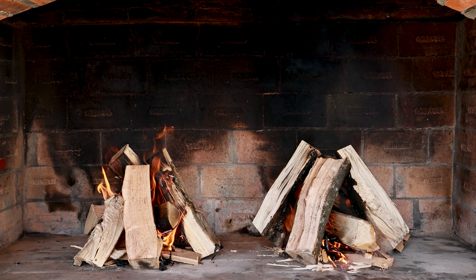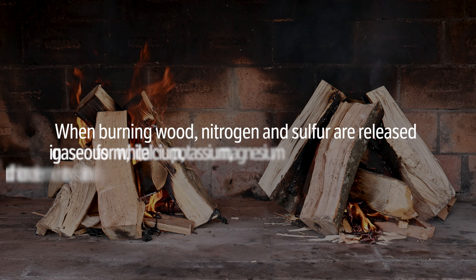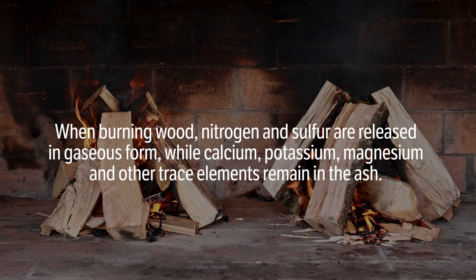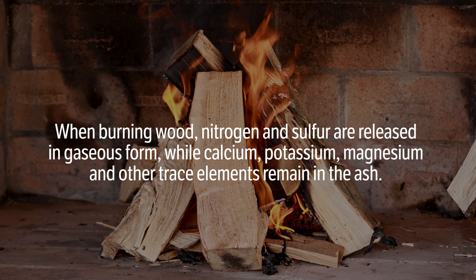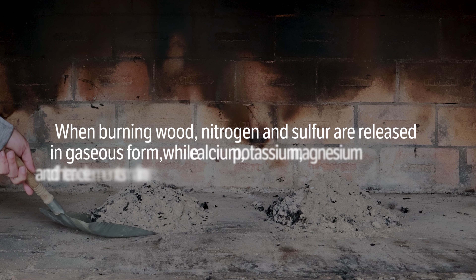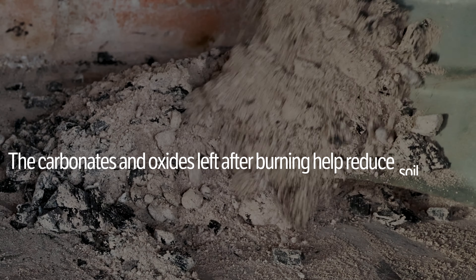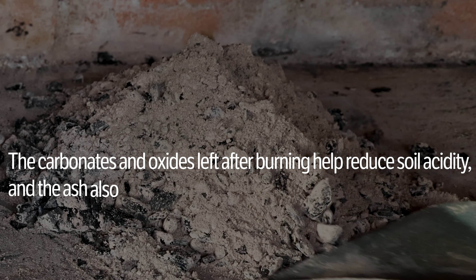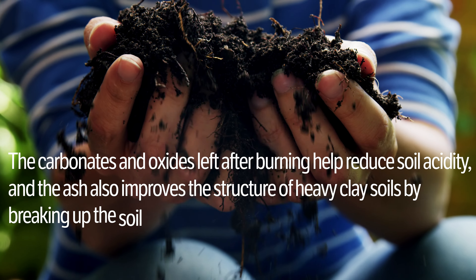Let's see in more detail why this ash is useful for lawns and plants. When burning wood, nitrogen and sulfur are released in gaseous form, while calcium, potassium, magnesium, and other trace elements remain in the ash. The carbonates and oxides left after burning help reduce soil acidity, and the ash also improves the structure of heavy clay soils by breaking up the soil and aiding aeration.